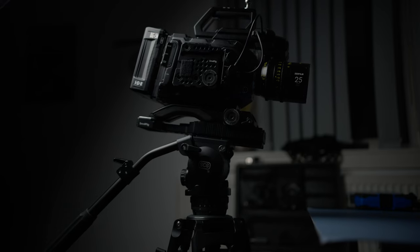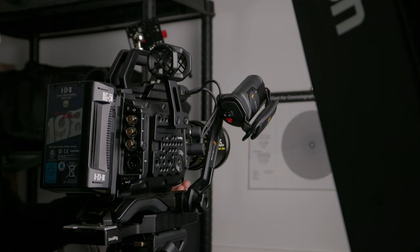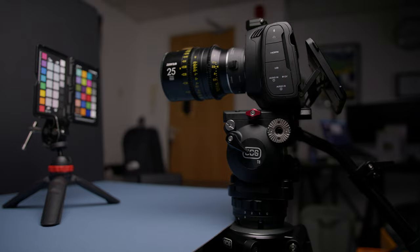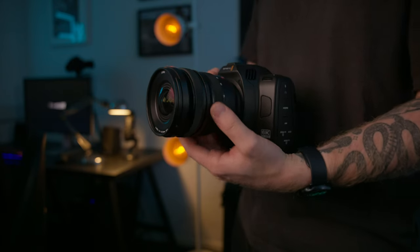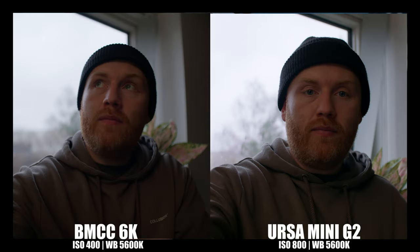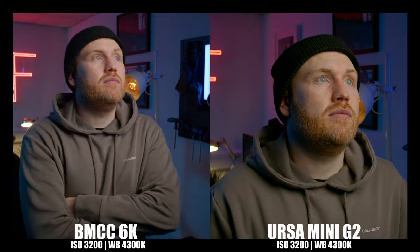Is the Blackmagic URSA Mini G2 outdated in 2024? It's been almost five years since Blackmagic released this camera, and now we have the full frame cinema camera on sale. That got me wondering which one of those cameras I would purchase today. Let's compare the image quality and find out if we can get better for cheap.